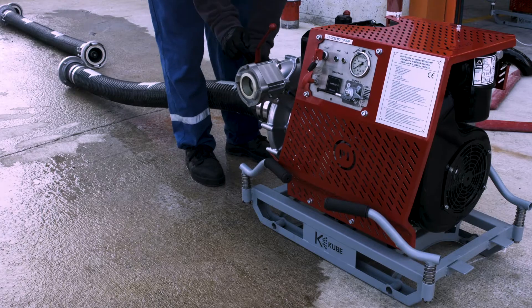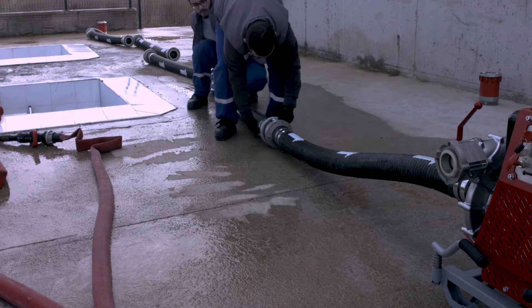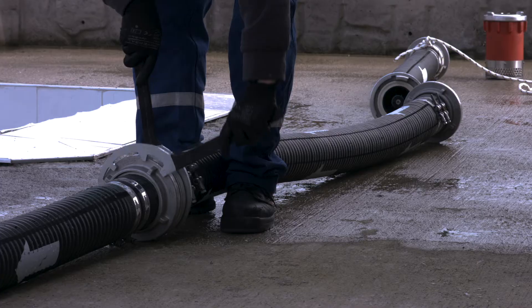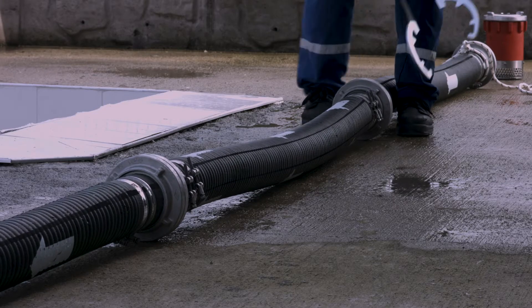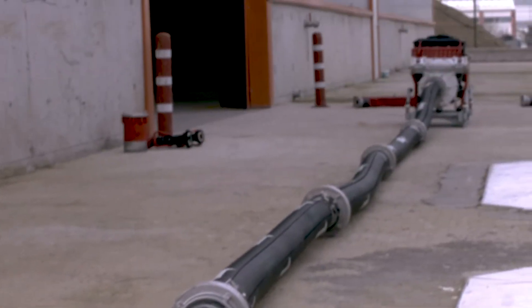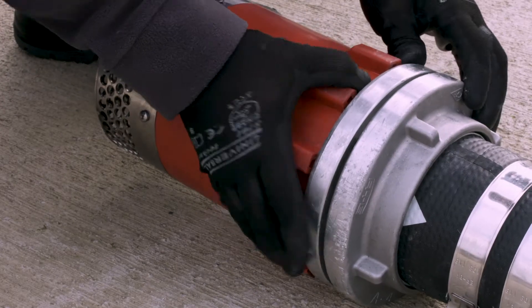The Moto Pump must be stopped. The arrow marks on the suction hoses must be connected correctly to the pump section. Up to five suction hoses can be connected to each Moto Pump. The filter, the sender body, is connected at the end of the last suction hose.